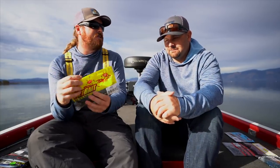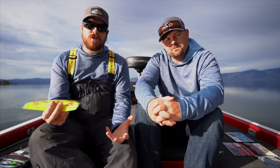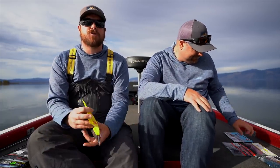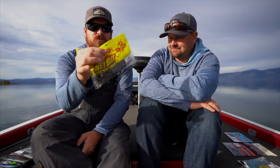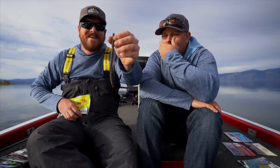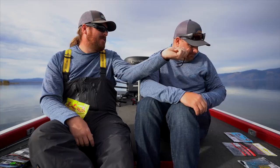Another bait in that same ballpark for Texas rig and shaky head is the six-and-a-half inch T-Mac. It's literally identical to the trick worm, except it's fatter in the head section — so you don't have to bite the end of your trick worm off before you thread it onto your shaky head. You come out of the pack and do it. Plus, they smell better.